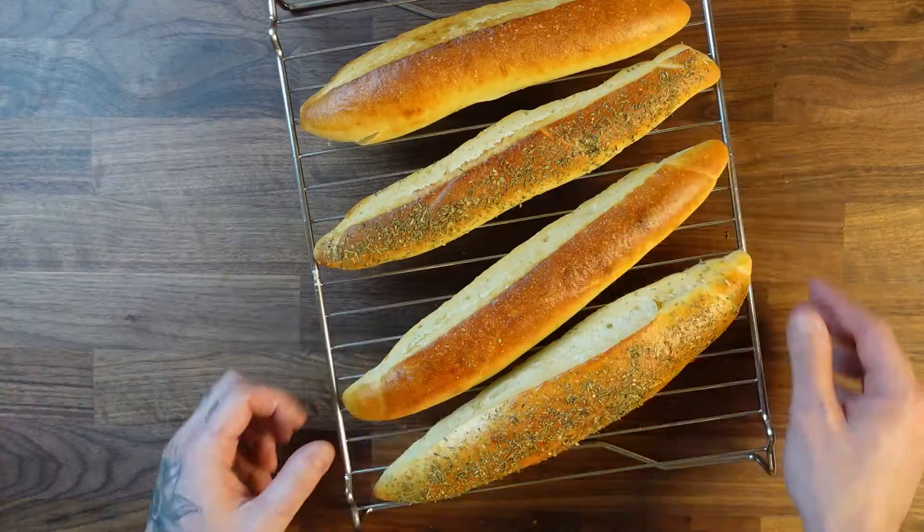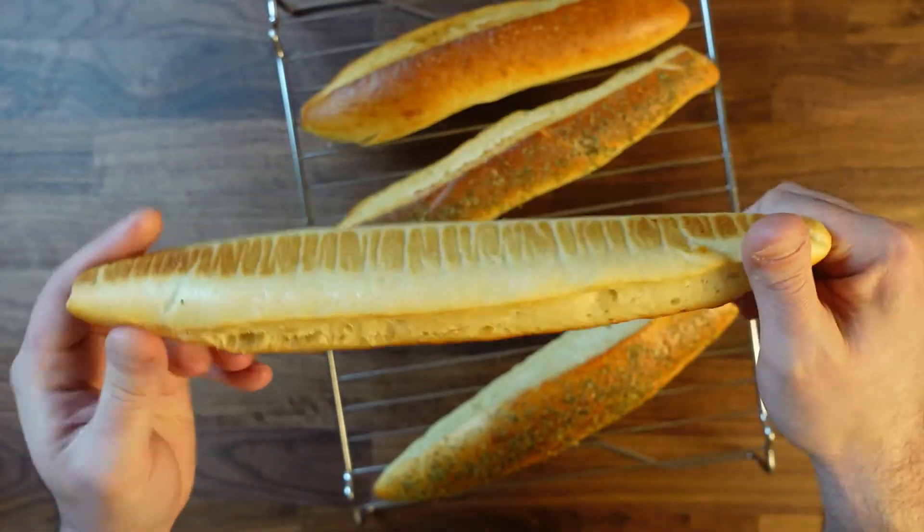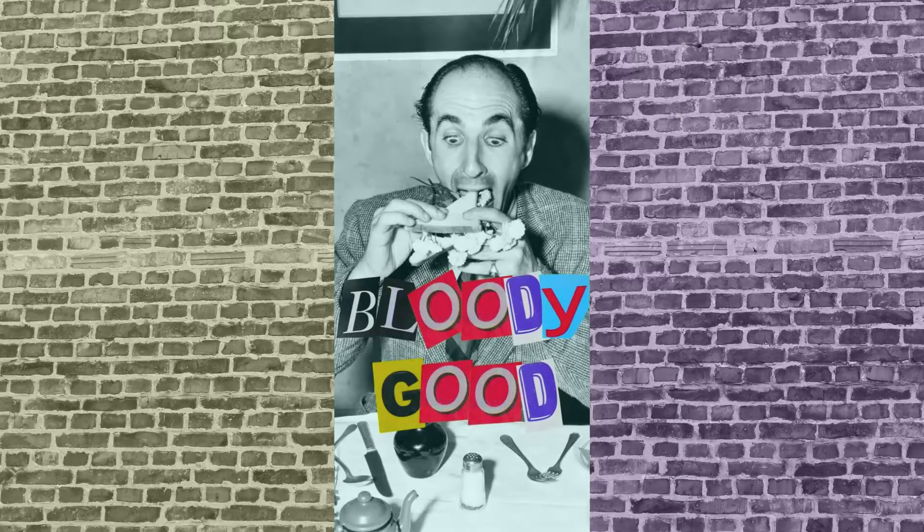See you soon for the Philadelphia cheesesteak sandwich!